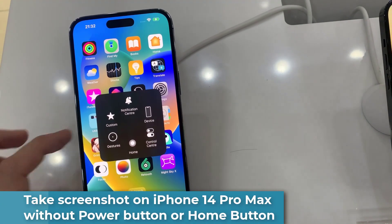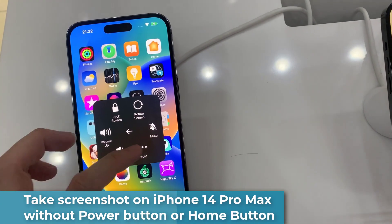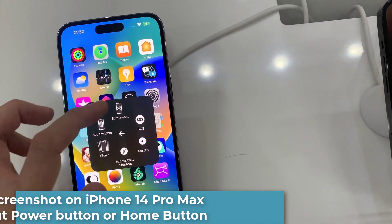Hi everyone! This video will show you how to take a screenshot on iPhone 14 Pro Max without the power button or home button.